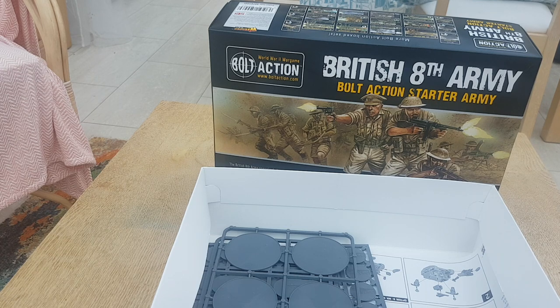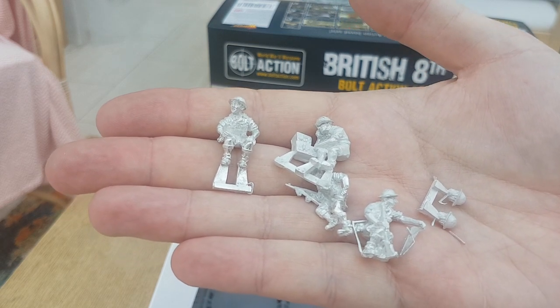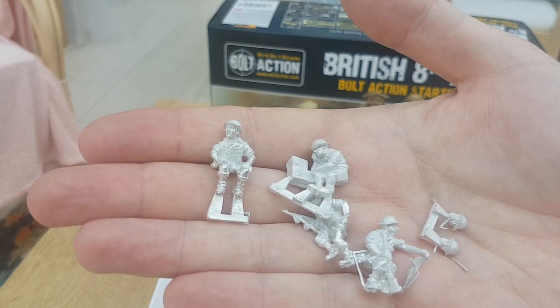This is the Desert Rat Universal Carrier crew in shorts and short-sleeve jackets. We've got a radio operator there as well. Quite interesting — British uniforms in the desert were short sleeves and shorts. The troops didn't get any specific sun cream, so you basically just had to build up a sun tan and get on with it.